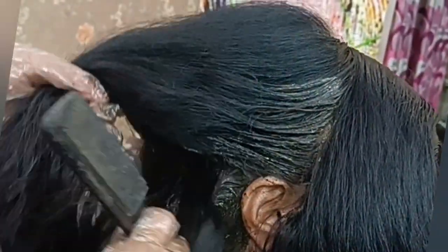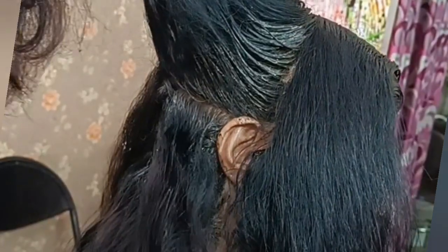You mix it and apply it — you have to put it on instantly. Apply it to your roots, covering the roots thoroughly. After that, leave it on for 30 to 40 minutes. Don't worry if it looks dry — that's normal.